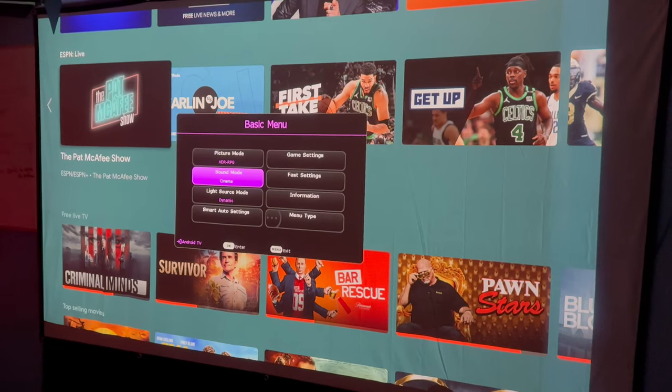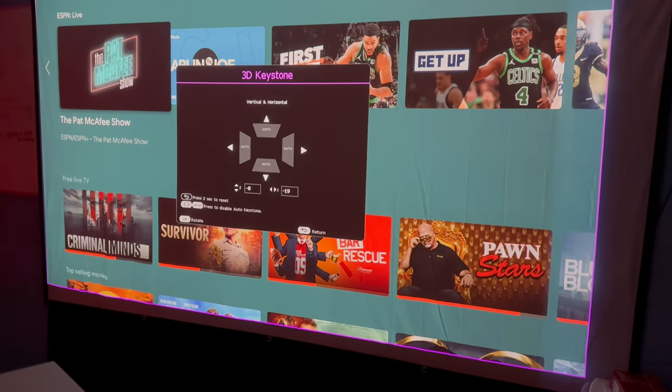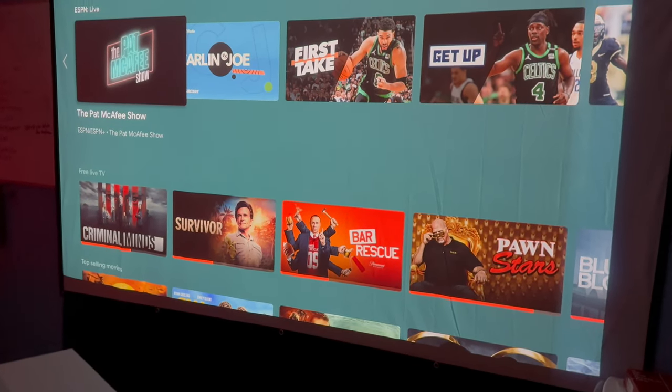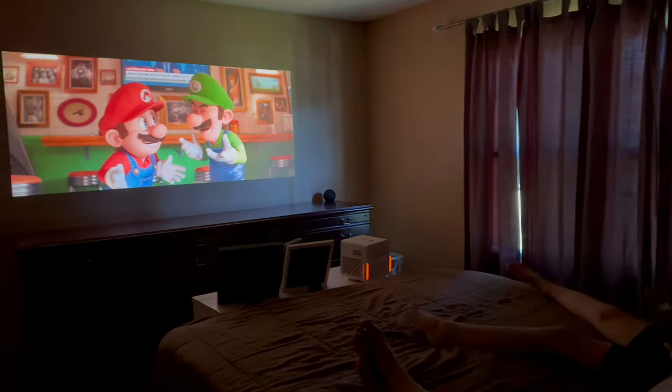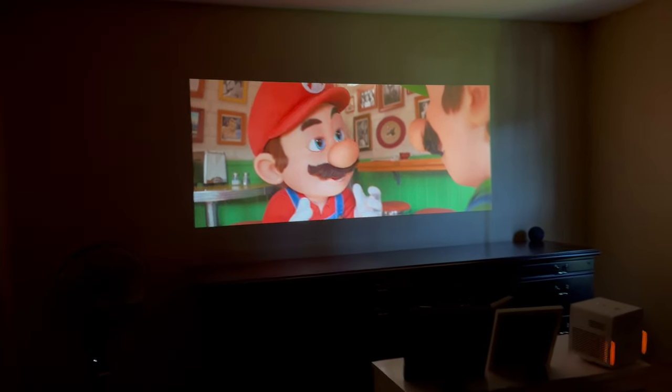I'm not the biggest fan of Android TV compared to other smart home options. However, the way this is integrated did create one of the smoothest experiences I've had with Android TV. Watching anything is like most smart TVs at this point — just load your favorite streaming platform and away you go.